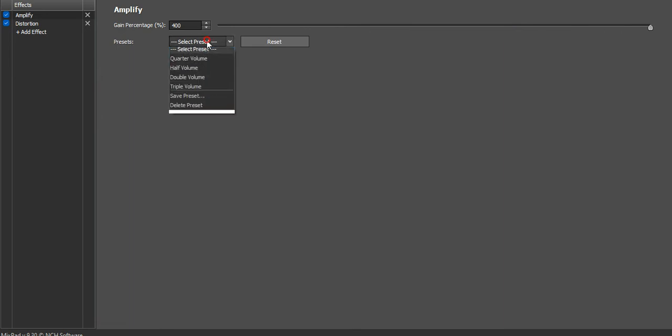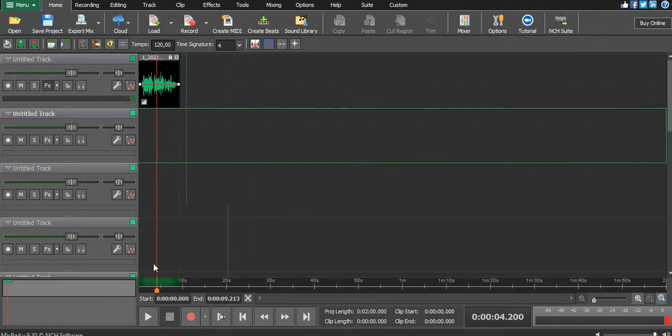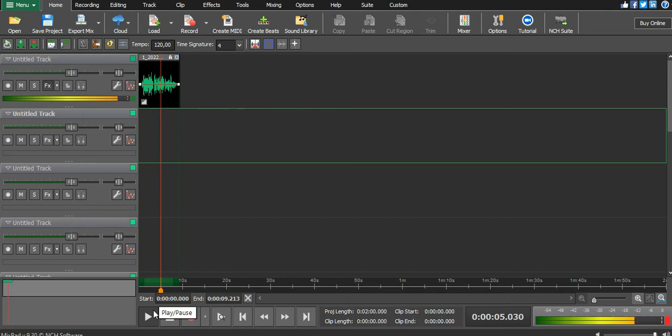I need to amplify the sound — I can double the volume and increase the distortion. I want my distortion level to be at 100% so that it starts clipping.